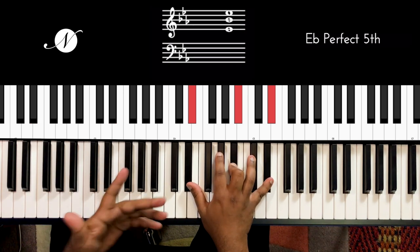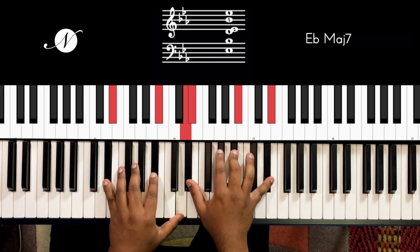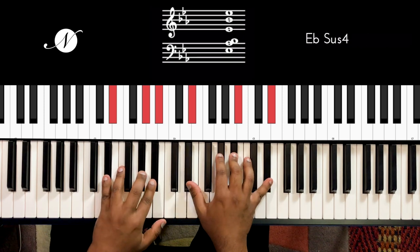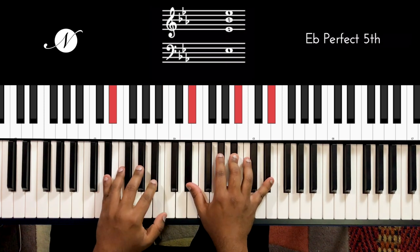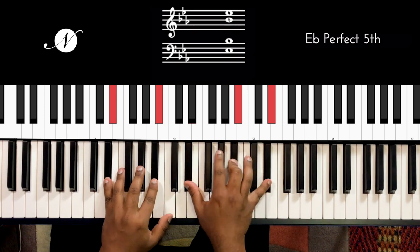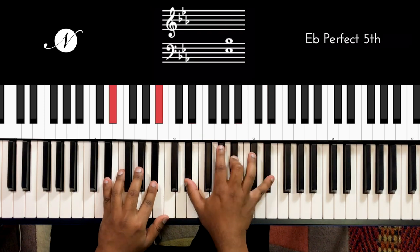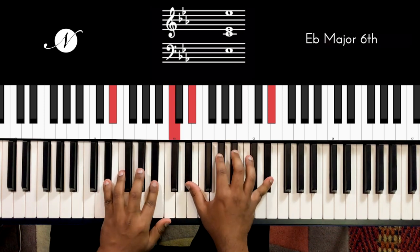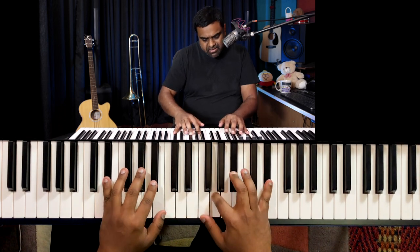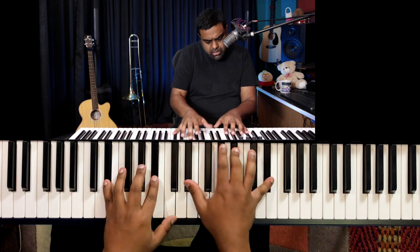Along with the 5ths, you can color it up with other notes of the scale — you can do the 7th, the 6th, back to the 5th, the 4th. It has a very folk-like quality with the same melody continuing.